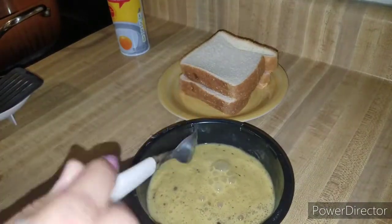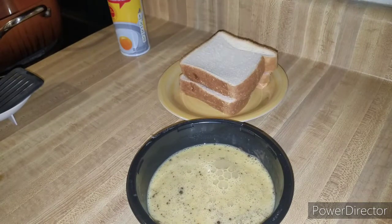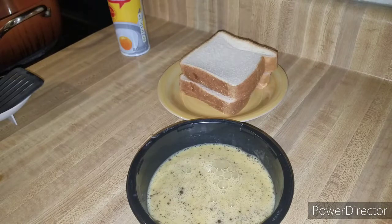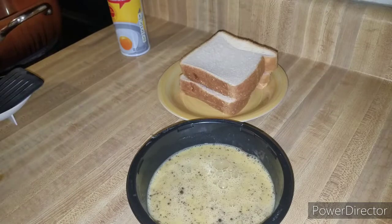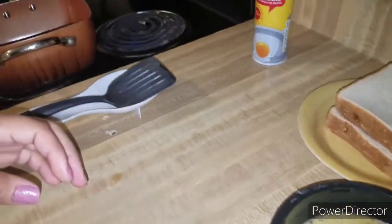Also don't forget your syrup if you prefer syrup — some people don't — and also your powdered sugar to sprinkle on top for the garnish. Alright, let's come on over to the stove.